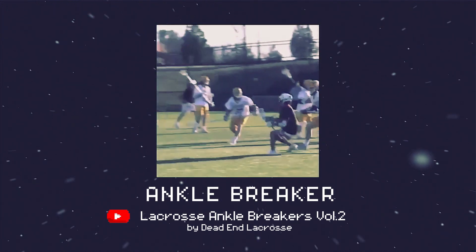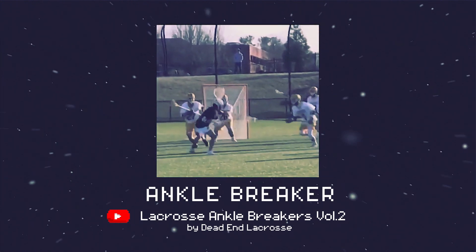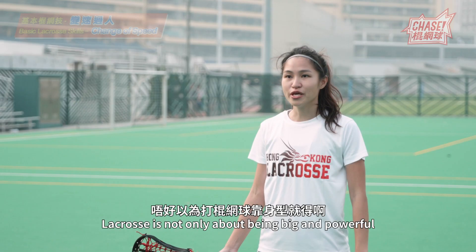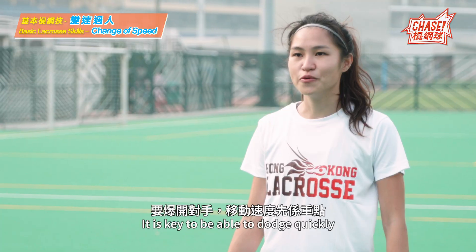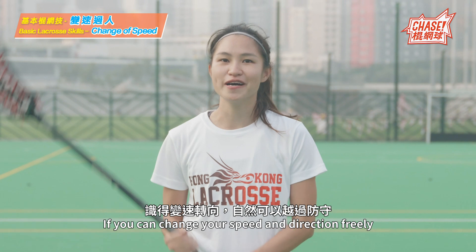影悲肢力運動。別以為打慣網球靠進行運動 — if you want to hit right, the speed of movement is the key. If you can change the speed of movement, you can naturally move forward.